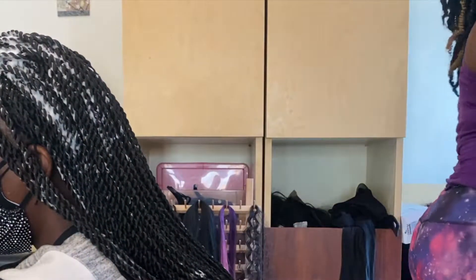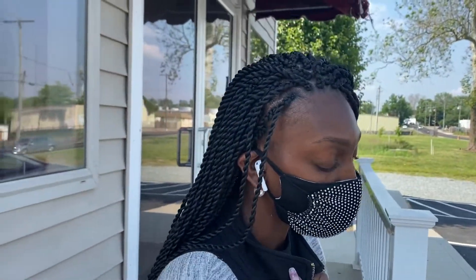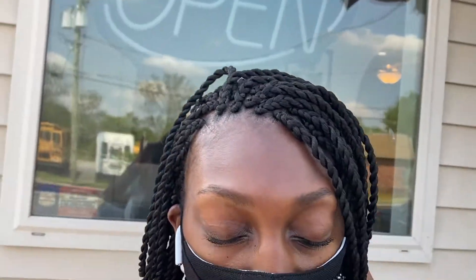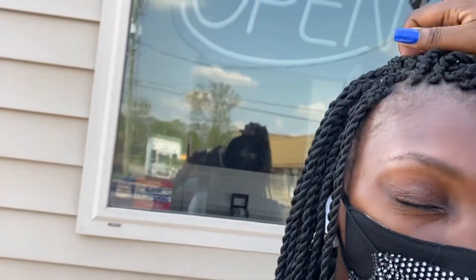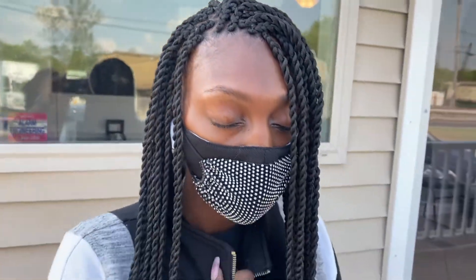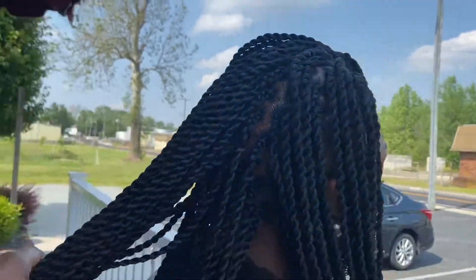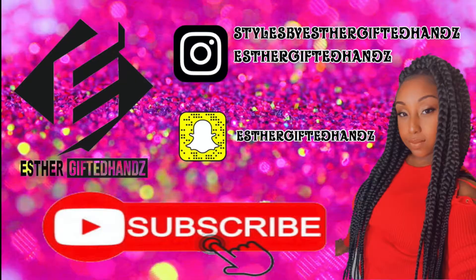Here is the final look of my client's hair — the back, the side, the very top. It is not too thick and not too thin, just right for that client. Thank you all for watching! Please follow my hair page on Instagram, and please subscribe and like so you don't miss a beat — I'd love to see you in the next video!